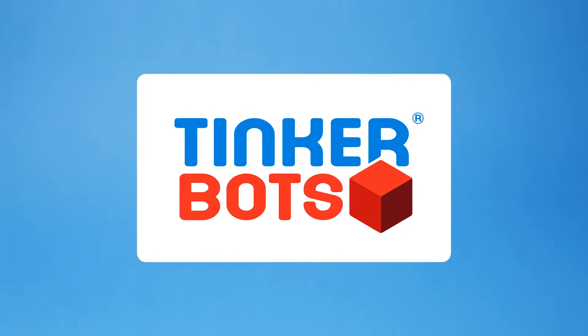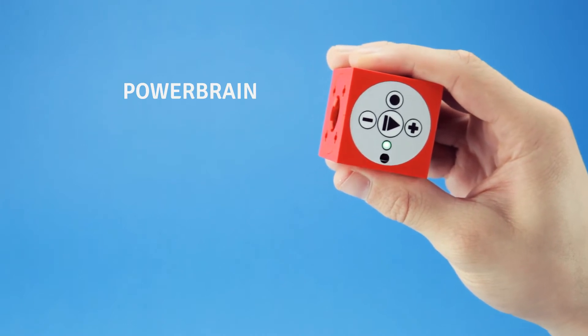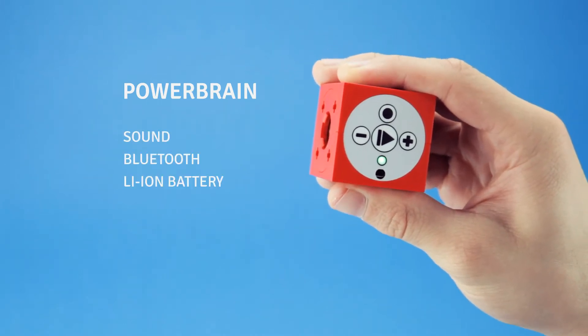This is TinkerBots. The red cube is the power brain. It provides the energy and contains a microcontroller.